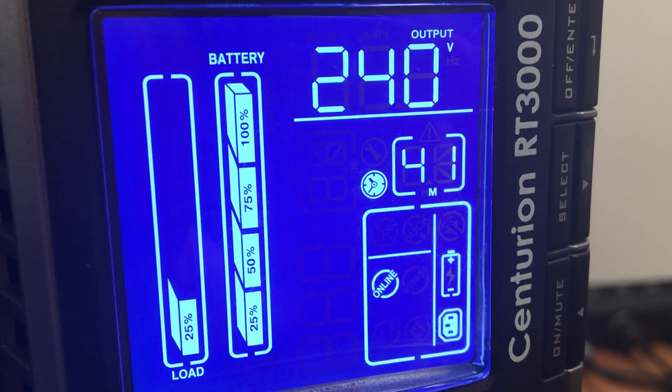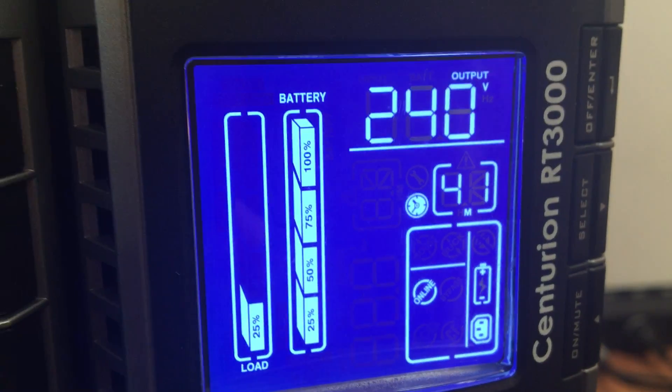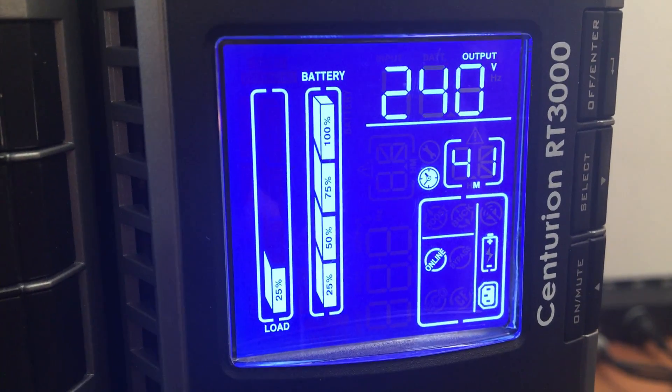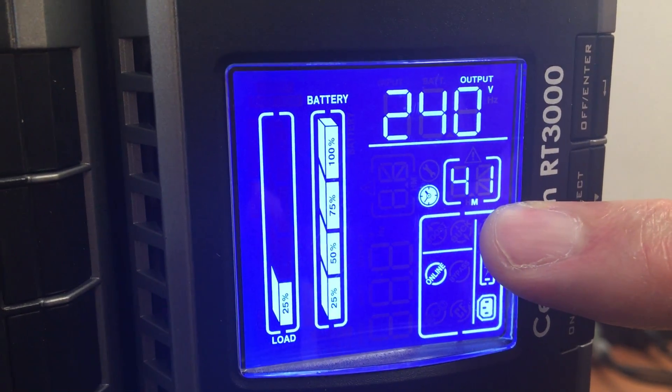This is a Centurion RT3000 set up for one internal battery string supporting a 14% load, and as you can see it will give you 41 minutes estimated battery run time.